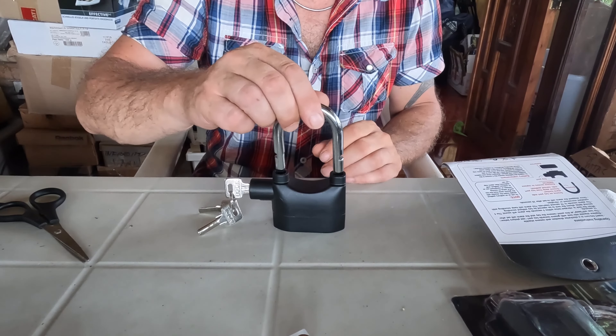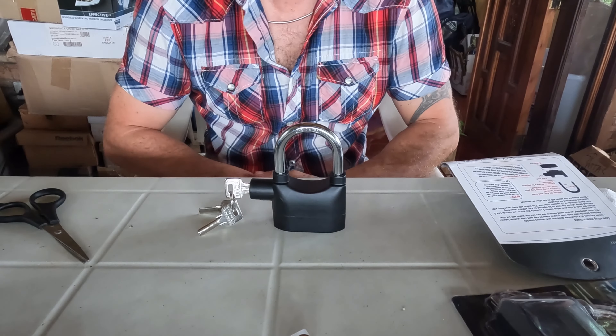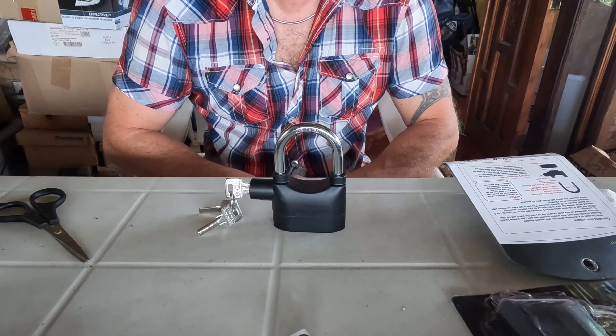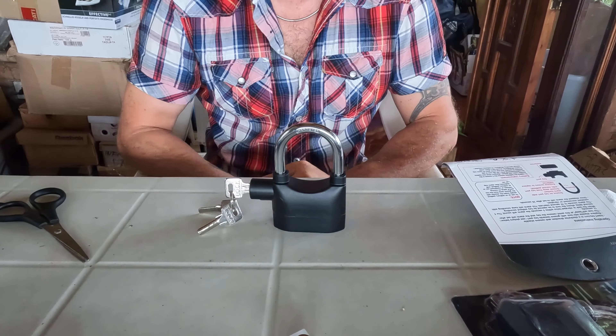I bought it because I want to put it here on the entrance door at night. If someone tries to enter or move the door, this is very sensitive — it is a good deterrent.